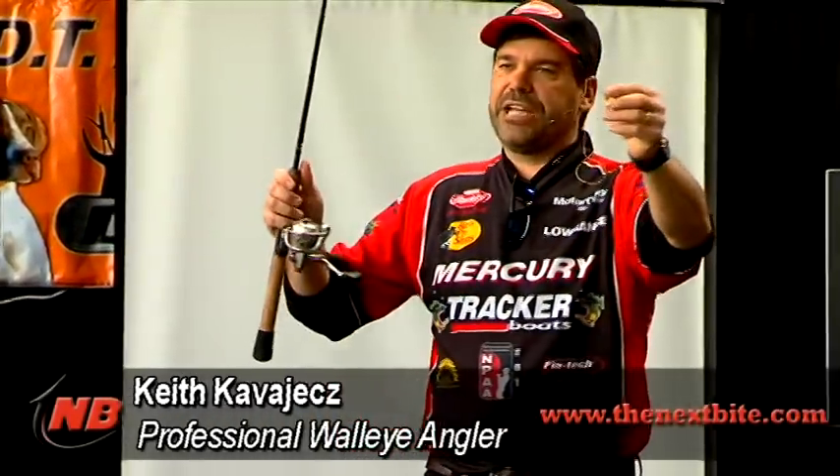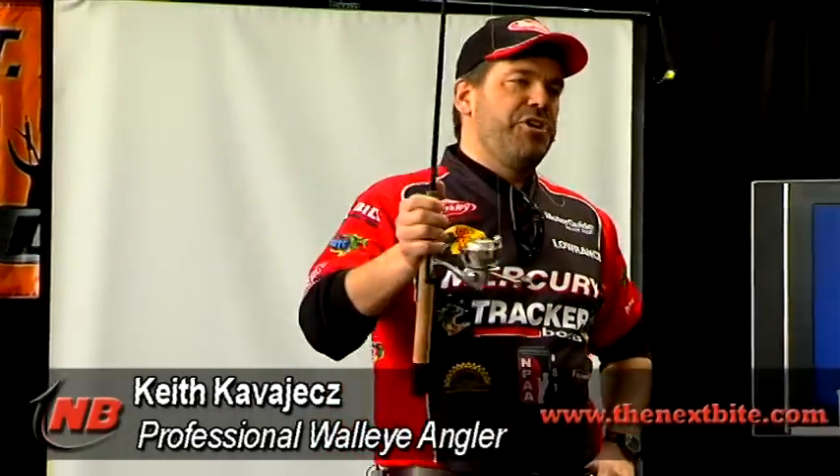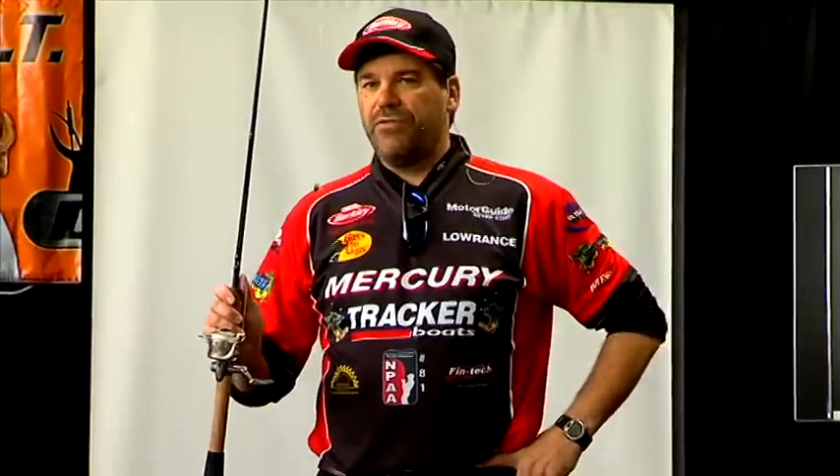Next thing we're going to do is make sure that jig is down close to the bottom. You want to pick a heavy enough jig that you can feel the bottom. If you aren't feeling the bottom, you aren't in the fish zone. Most of the time around here you're going to be looking at a quarter or maybe a 3/8 ounce jig. If you got to go a lot heavier than that, you're probably in too much current or having problems with boat control. So a quarter or 3/8 is going to be good.